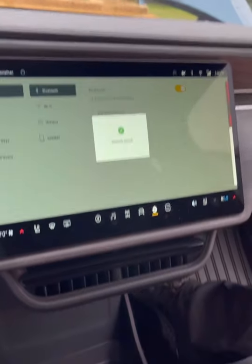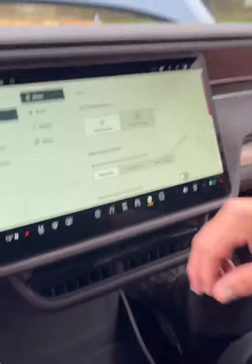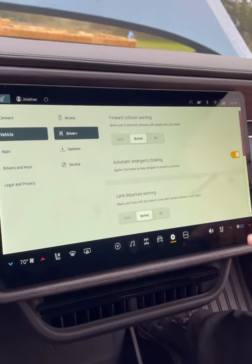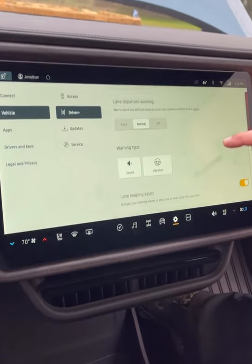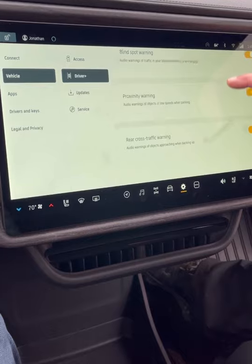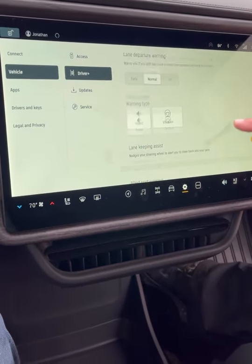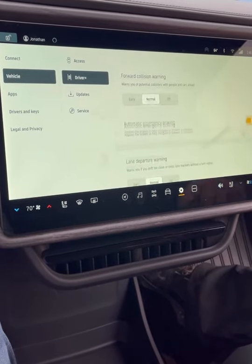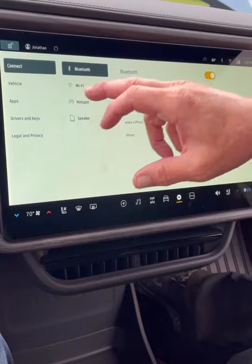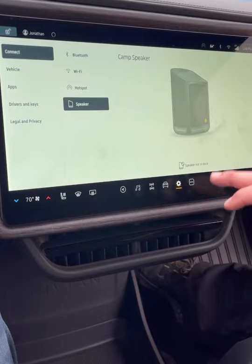In settings, let's go to vehicle and then Driver+. You can turn on or off and customize what the vehicle does — blind spot warning, proximity warning, traffic warnings — and adjust warning types. That's pretty cool. The connectivity section shows your Wi-Fi, Bluetooth, and speaker settings.